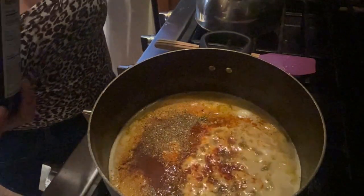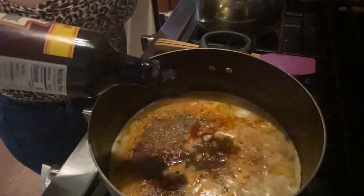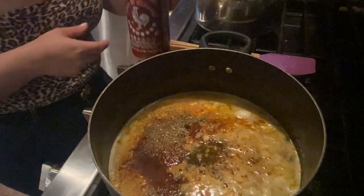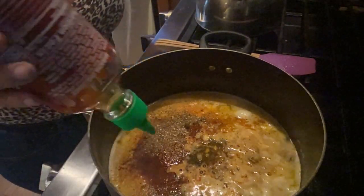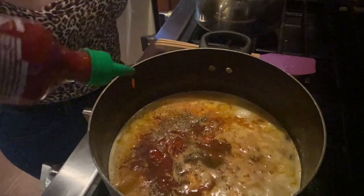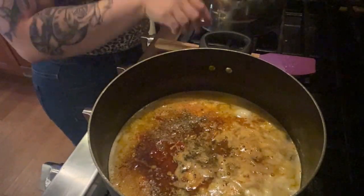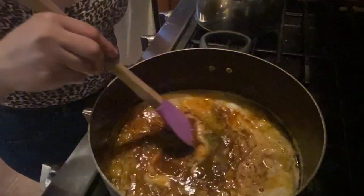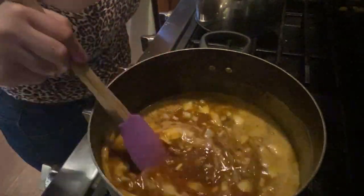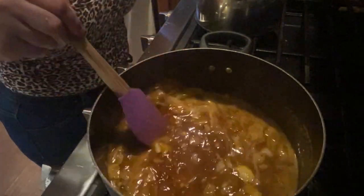Worcestershire sauce — love this, I cook with this a lot as well. Sriracha baby — this is what makes mine a little different than everybody else's. I started with the Bee Love sauce and I love her sauce, but I started adding my own stuff. That's why this is just a tad bit different from her sauce. I made it to mine and my family's liking.